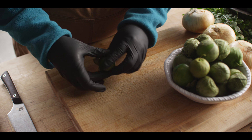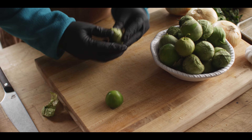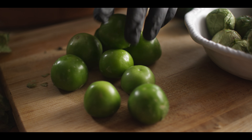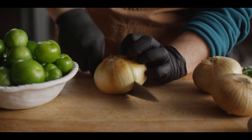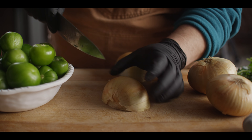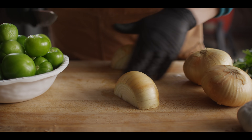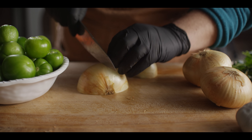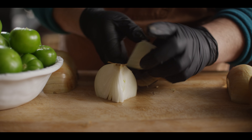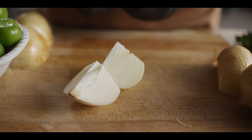We'll start with the tomatillos — just get the husk peeled off. You'll notice that these are pretty sticky underneath, so I'm also going to rinse these in some cool water once we get all the husks off. Next we're moving on to the onions. We're going to do three onions total. One and a half are going to go on the grill for the salsa; the other half will get sliced up for the braise. For now I'm just going to get these quartered.